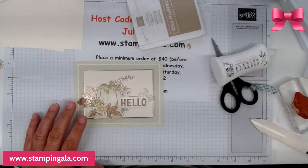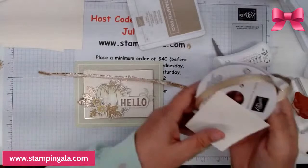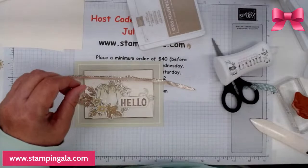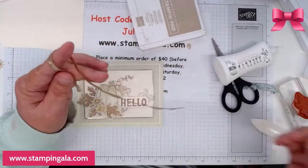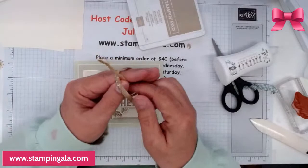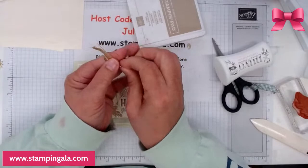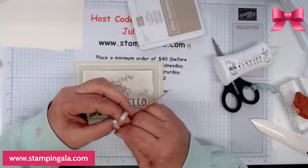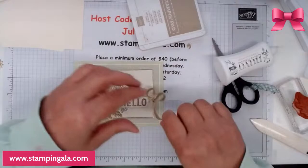Now we're going to add a bow. I took a piece of our gold ribbon and cut it in half. I do like this glue. We're going to do a regular bow here. I like it — since I cut it in half the string is kind of fraying, but that's okay — it looks kind of fallish. This is going to go on right here, but I do need to trim it a little bit.